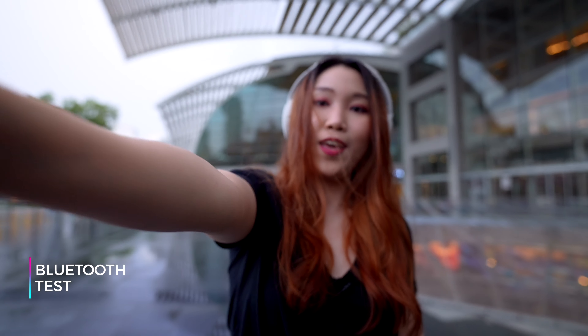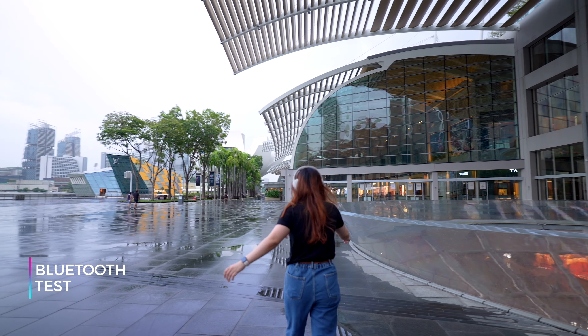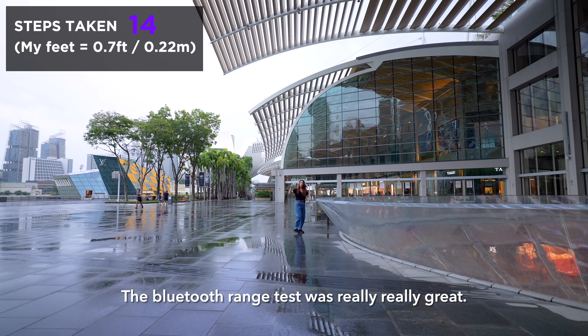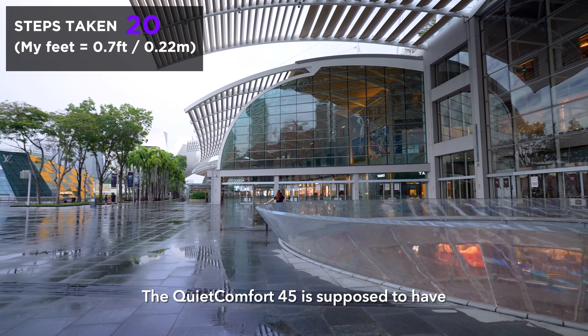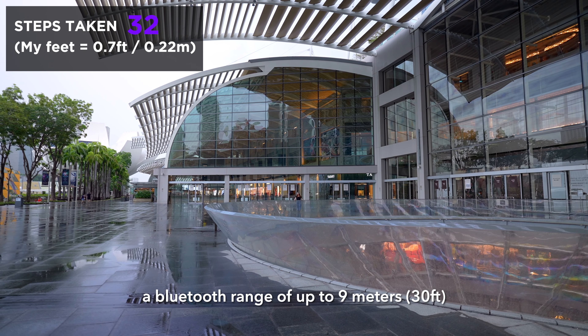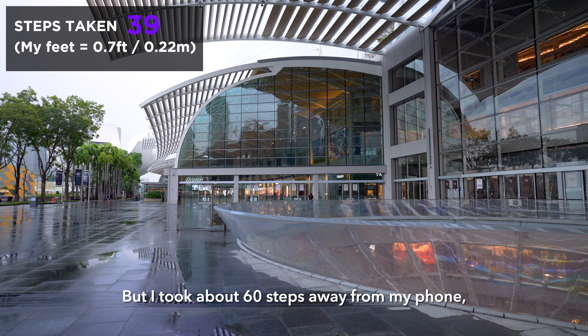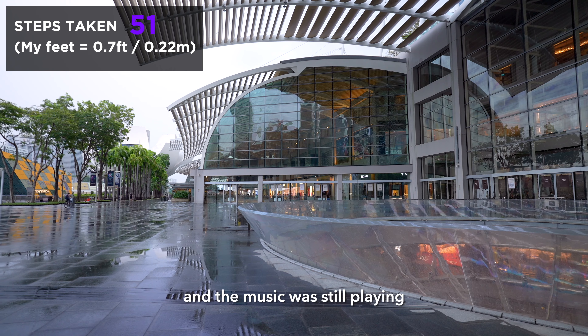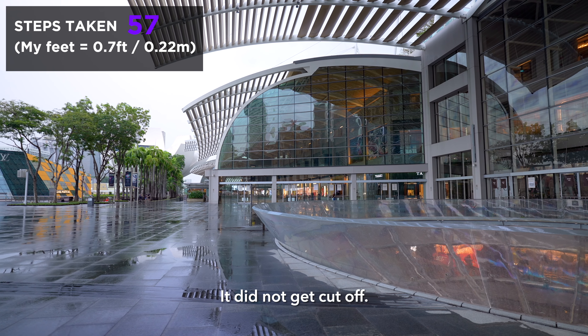Playing now. The Bluetooth range test was really, really great. The QC45 is supposed to have a Bluetooth range of up to 9 meters, but I took about 60 steps away from my phone, which calculated to be about 12 meters, and the music was still playing — it did not get cut off. This is amazing. And the audio sounds great.